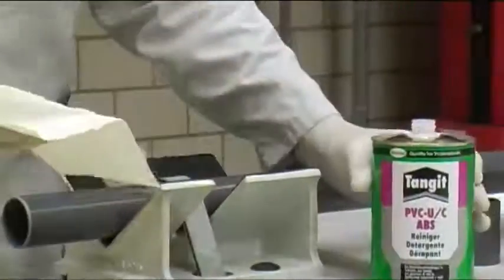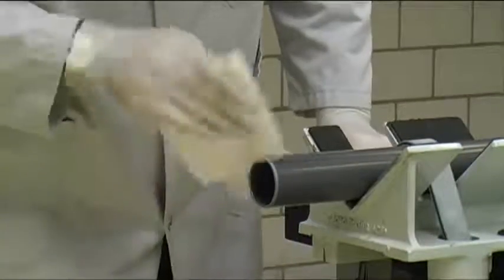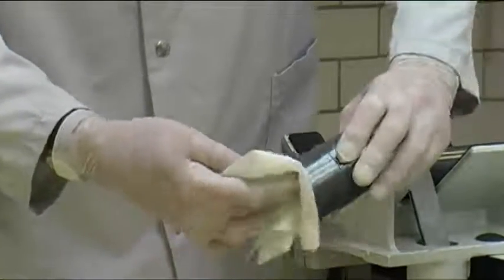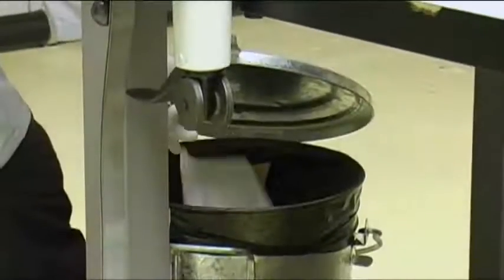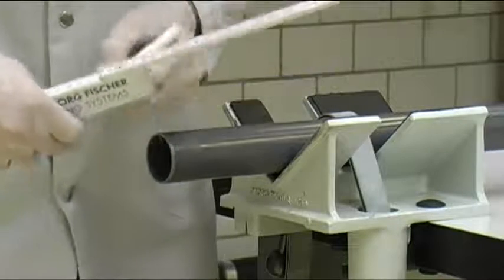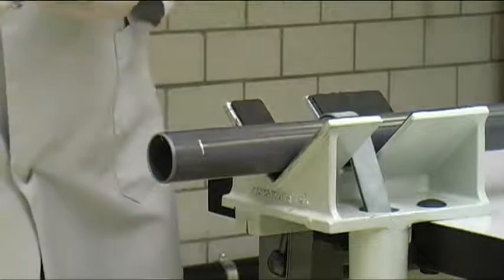The jointing pipe surfaces and fitting must be clean and free of grease. Otherwise, they must be cleaned with Tangit Cleaner. Use a fresh tissue for each cleaning step. Dispose of used cleaning tissues in a lidded bin to avoid unnecessary concentrations of solvent fumes in your work area. Marking the insertion depth on the pipe surface will help you to apply the cement far enough down the pipe and check the correct insertion depth within the socket.